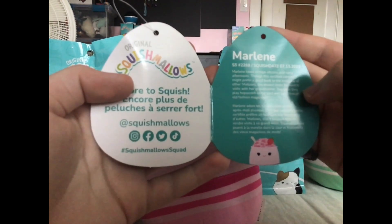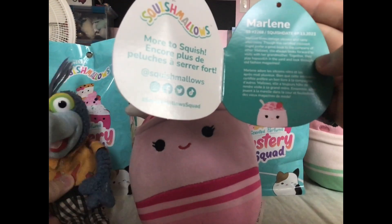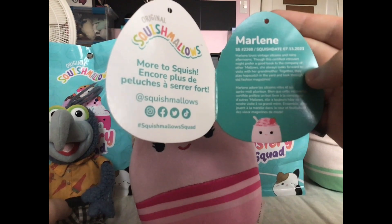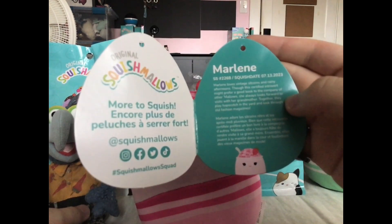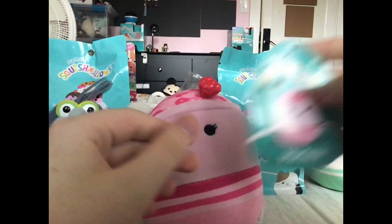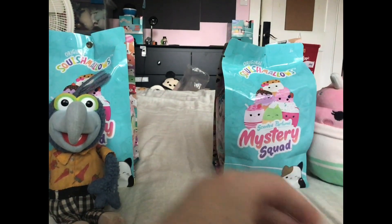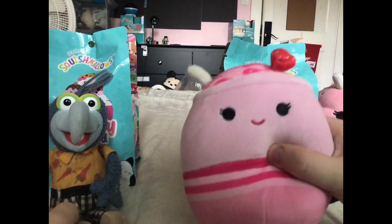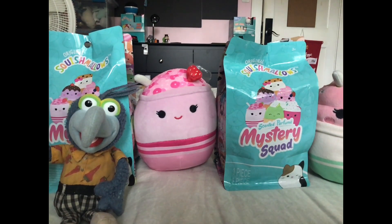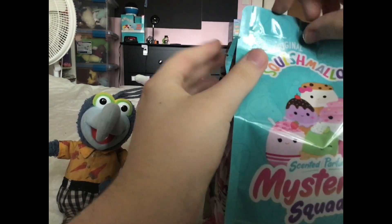The information says Marlene loves vintage sitcoms and rainy afternoons. Though this certified introvert might prefer a good book to the company of other Mellows, she always looks forward to visiting her grandmother. Together they play hopscotch in the yard and look through old-fashioned magazines. I think she's an introvert that likes watching sitcoms. Let's see how she smells. She smells like strawberry. I think King Bob would be impressed by this. If he's not, I'm gonna be cursed.